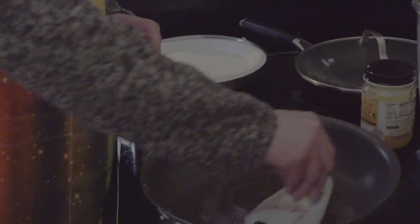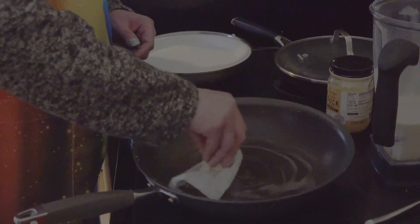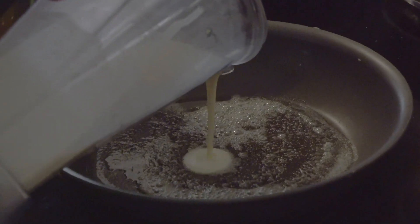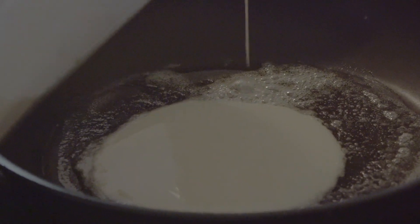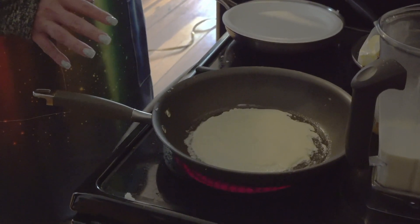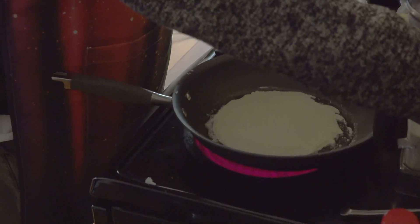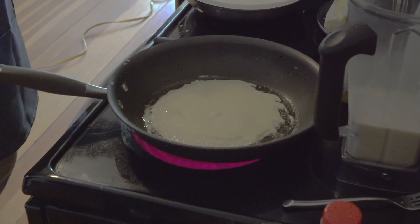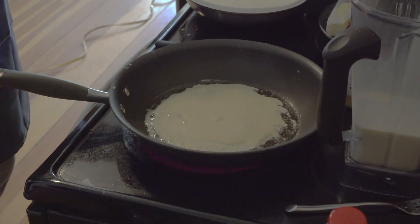Get the pan ready for a test crepe. I'm going to grab my mini offset spatula — this thing will save you so many times. The batter has eggs, milk, flour, sugar, salt, and oil. Finding your sweet spot for the heat: right now it's still a little low on me, I can get it a little hotter. Once you find that bubbling range, you know you have the right heat. That way once one crepe comes out, you can pour your next crepe and it will be done instantly.